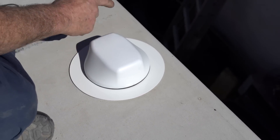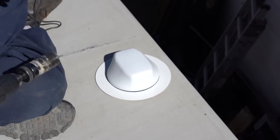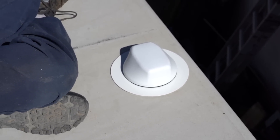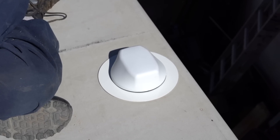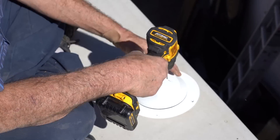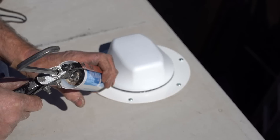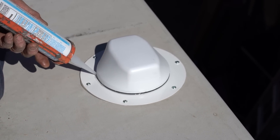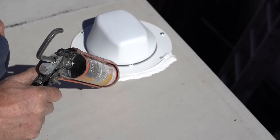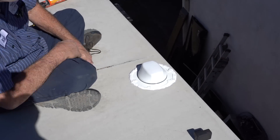Now what I'll do is I'll show a couple holes and we'll put some screws in it, and then we'll seal it. Awesome. Then the rest is up to you. This is the hard part — we've got to plug the hole we just put in it. There's some silicone on that. That's awesome.